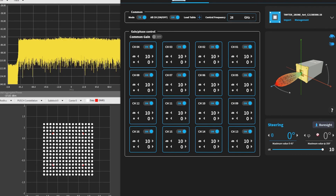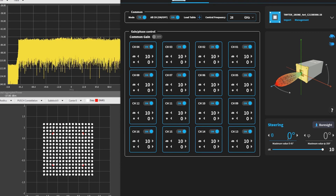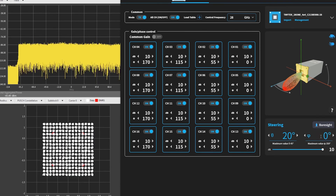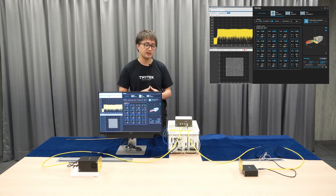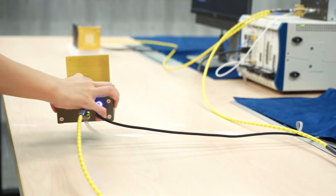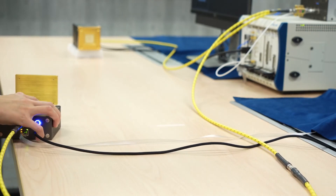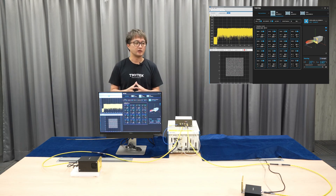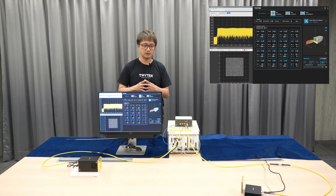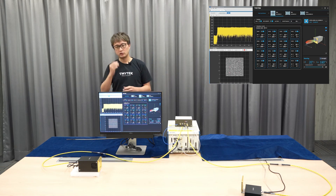Now, I am intentionally moving the beam of BBOX1 to 20 degrees in the azimuth direction. Then we will see how we can recover the signal by physically moving the receiver — that is, BBOX Lite — to 20 degrees as well. And then the signal comes back. This simple experiment demonstrates the great platform and excellent features, showing how easily you can control the beam.